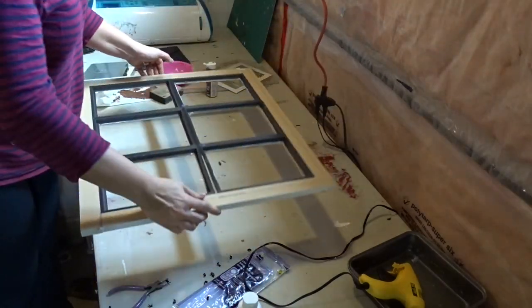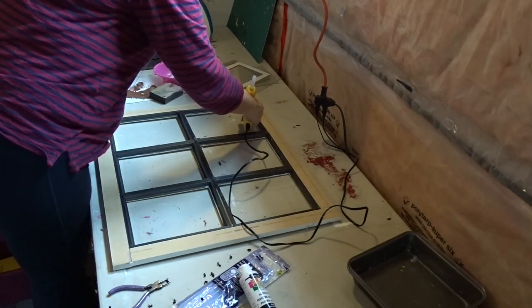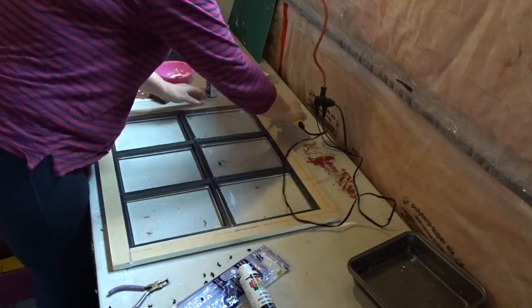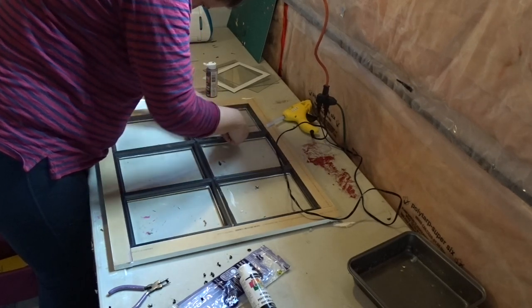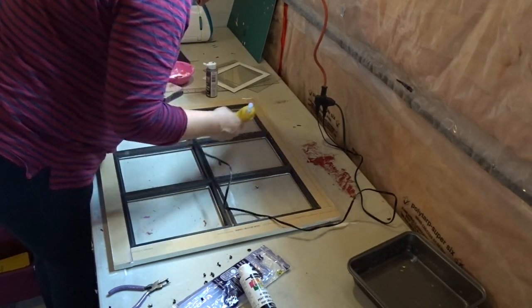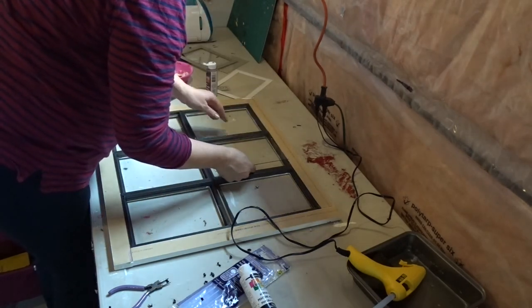Once the paint had a chance to dry, I flipped it over and glued the glass back on, putting just a little bit of dots of glue in each corner. When I put pictures in, I'll be using a little bit of clear tape or clear glue dots to attach the pictures to the frames, because I want the back to be clear — I don't want the pictures to have a backing. I repeat this process for all the frames.